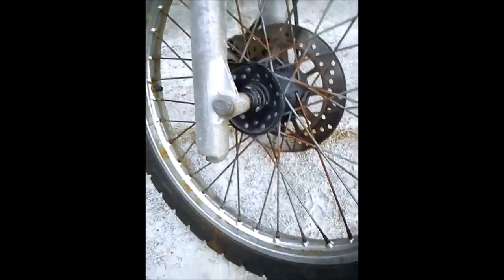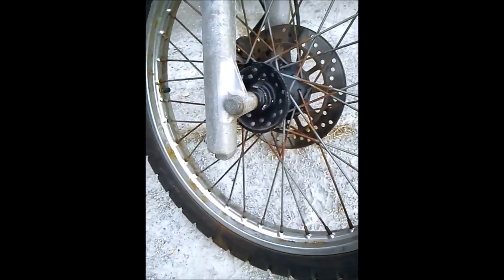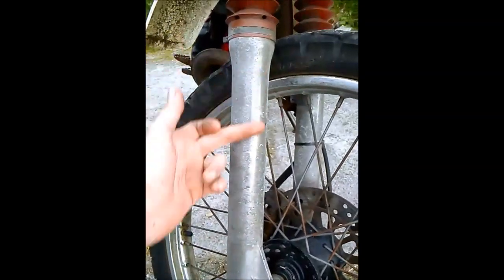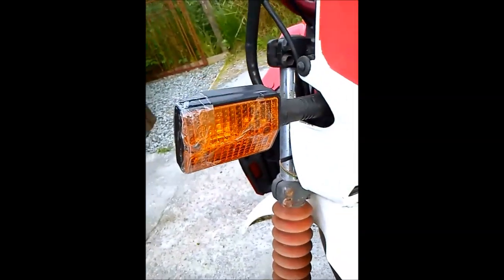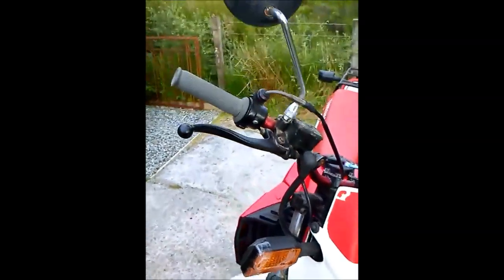I'm going to be painting the other bits — mudguards as well, the front mudguard is getting painted. I'm going to paint the calipers and this part of the fork here. I need a new indicator as well because that one's broken. Yeah, just general upgrades to the bike.